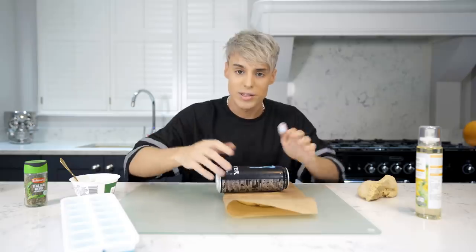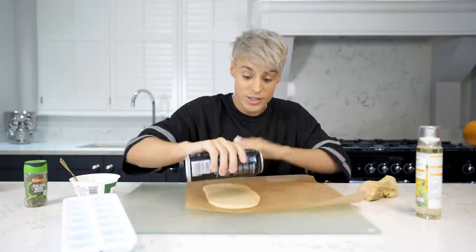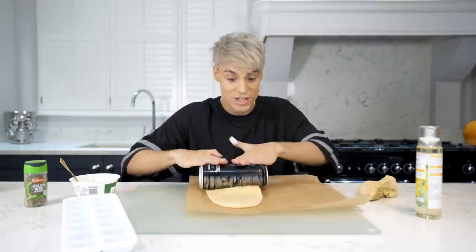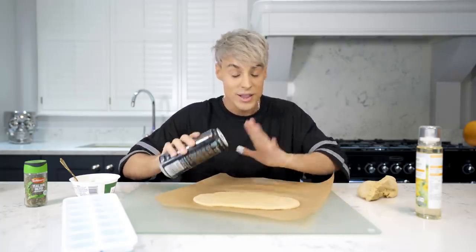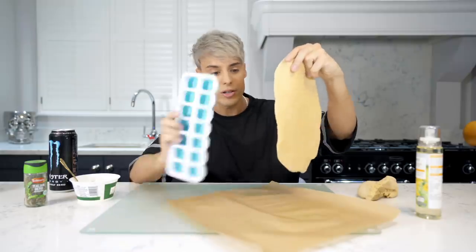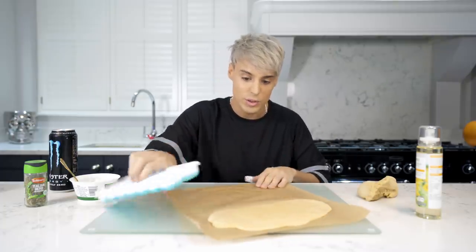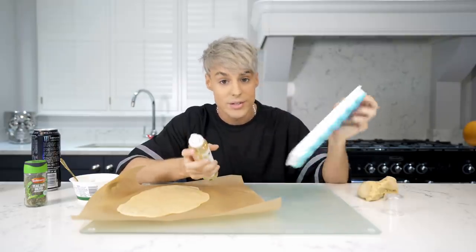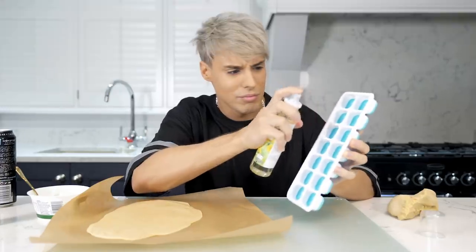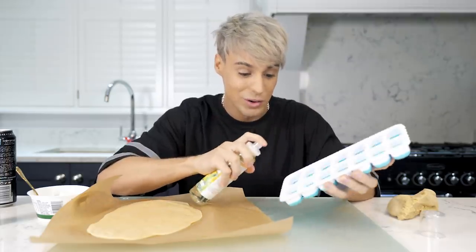Obviously for this step you can buy this already pre-made. I just couldn't find it, but if you live in like Italy, I mean just get it through a vending machine — is that what Italy is like? Pasta in vending machines? I'm kind of joking but I do think that if this works, this is really cool. A lot of this stuff on this video is truly life-changing. I'm gonna roll this out to the shape of the ice tray, and I'm using a can of Monster because I don't have a rolling pin. With this kind of stuff I've learned my lesson that more is more — we're gonna spray the ice trays.